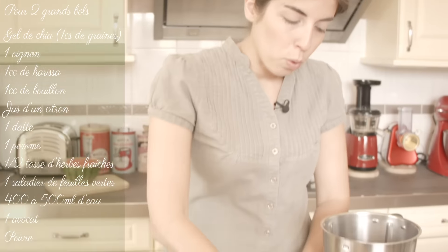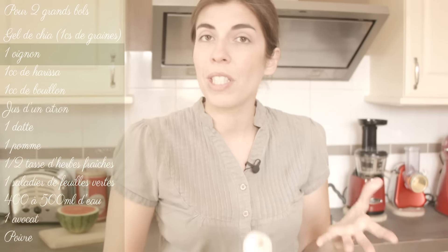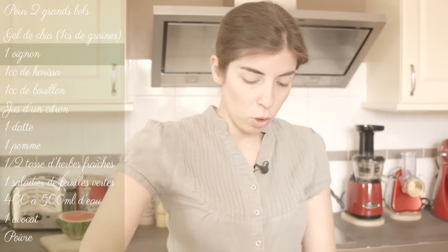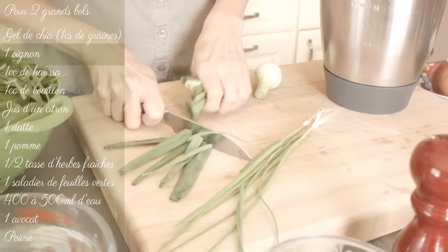Then we're going to put the onion. For the onion, you can put what you want — a white onion, a yellow onion, a red onion, whatever you have, or a shallot. Here I have a new onion or a green onion, so I'll put it in. And I've got the ciboules from the garden, which I'll add too. So I'll put it in a bowl, you can mix it.